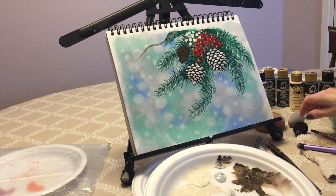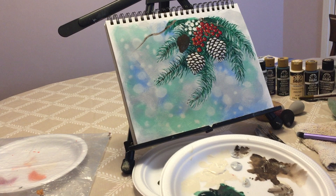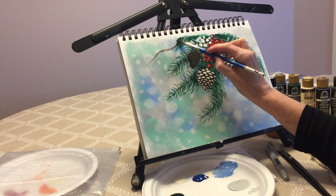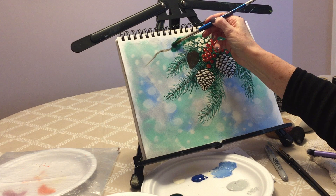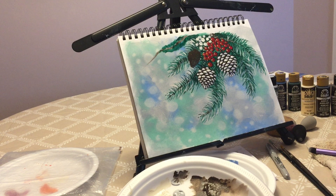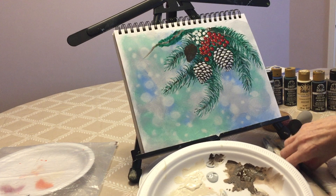Now I think my branch is probably a little bit dry, so we're going to pick up some more green and add a little bit of foliage around here. There's too much paint in the brush. Add a little bit of foliage — you can cover a little bit of the branch, that's okay. After that's done, we're going to start doing the branches, and for that you're going to need a liner brush.